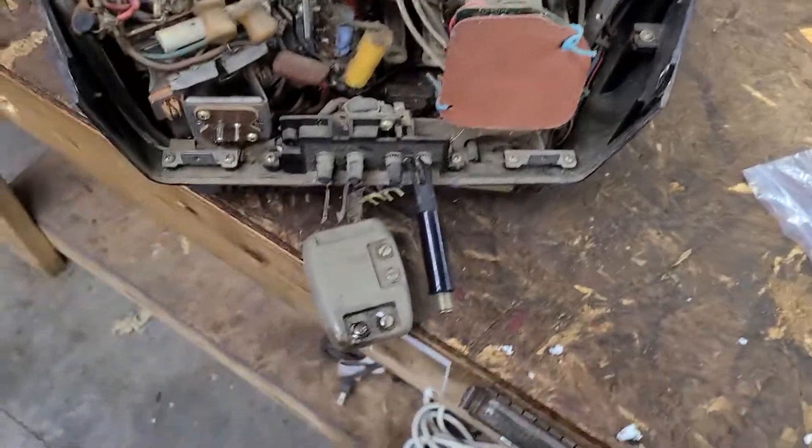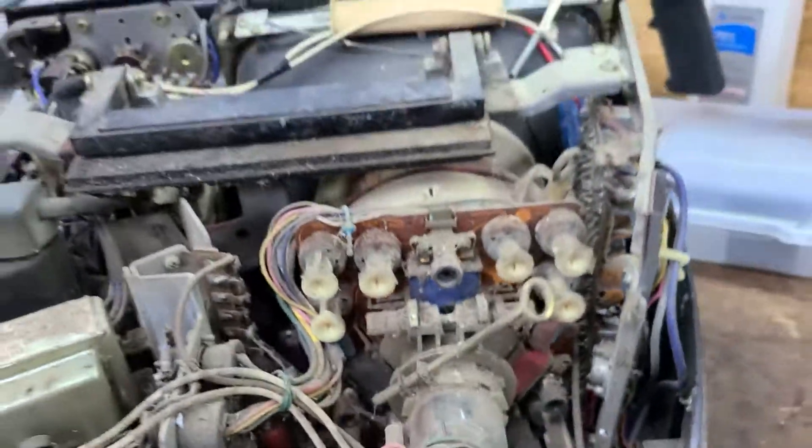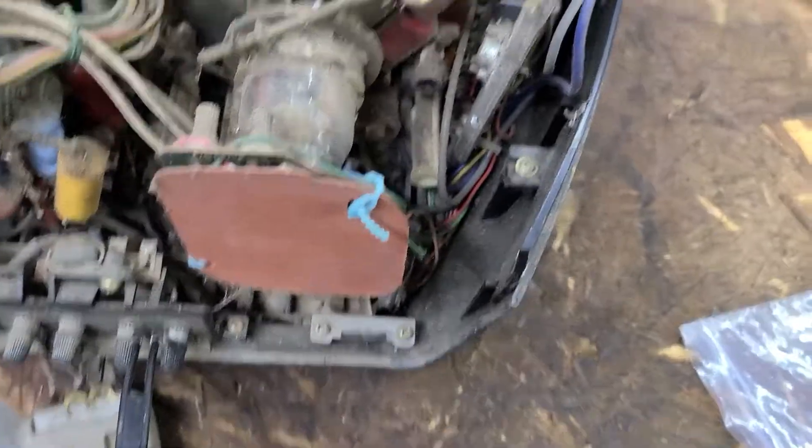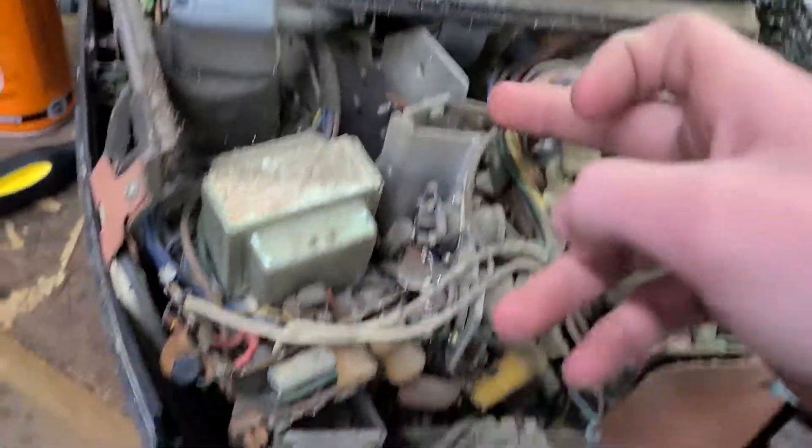100% solid state. That's your Delta Gun Picture Tube. Sears. That's your deflection circuits.